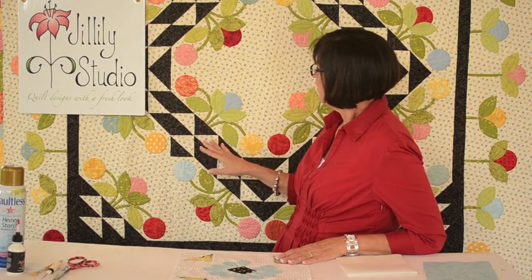Hi, I'm Jill Finley from Jillily Studio and today I'm going to show you how I do applique. I use a method called applique the Jillily way and it makes applique easy for anyone to do, to get that beautiful hand-turned look with a nice puff to it, nice crisp edges, and makes it simple for you to do.